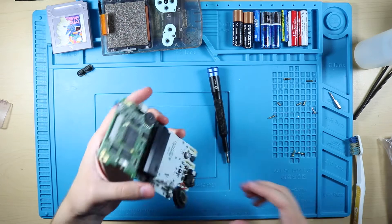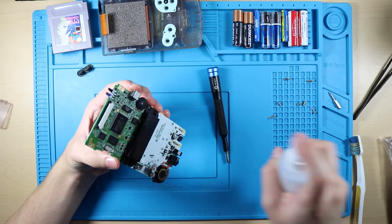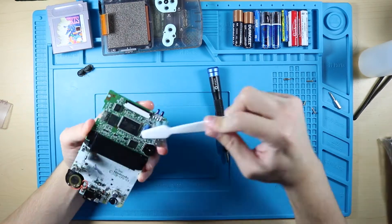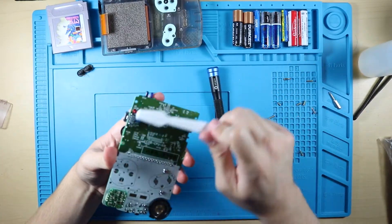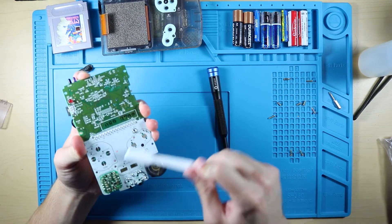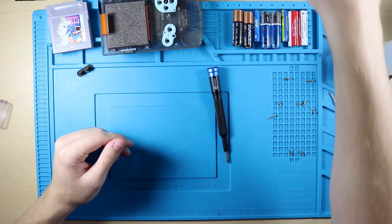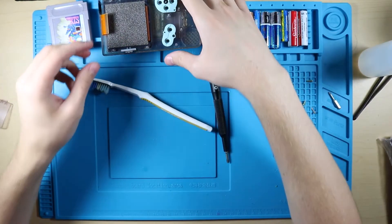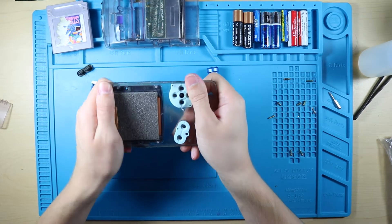Get a little bit on the speaker here, clean that up, and we'll flip it over and do the same thing. We'll do a little bit more on the buttons here because getting the buttons clean is pretty important. We'll lay this out to dry.